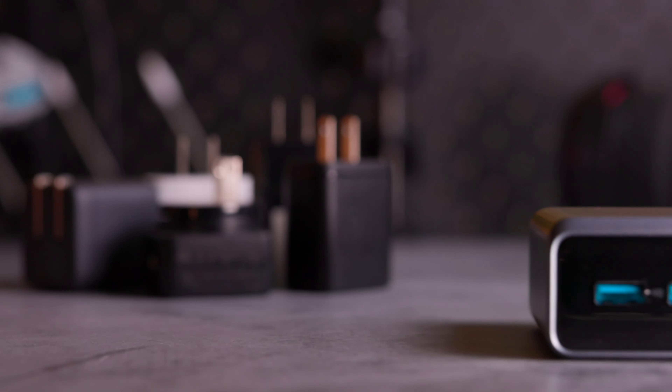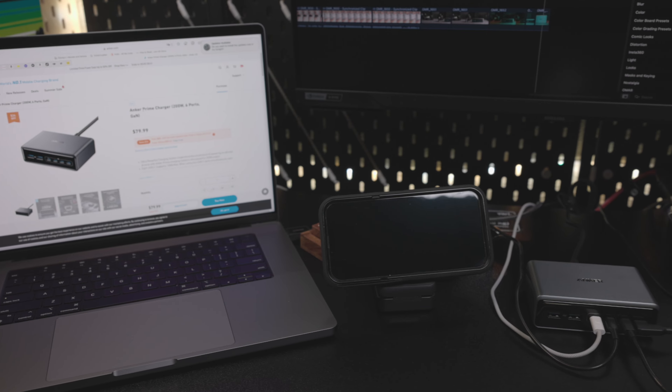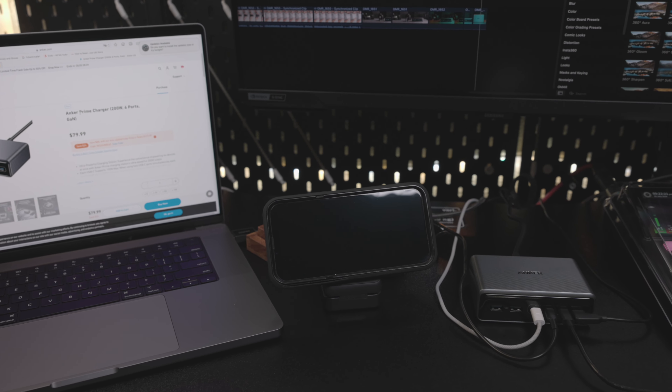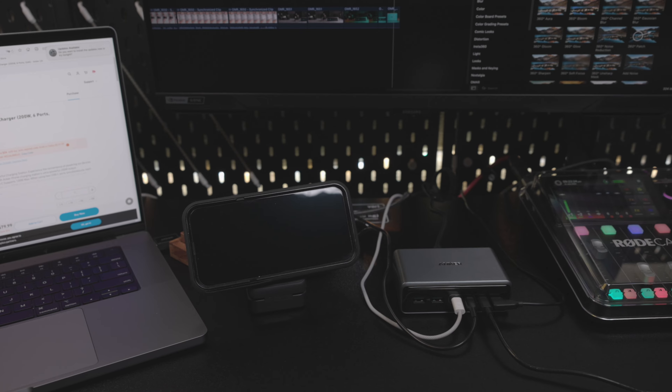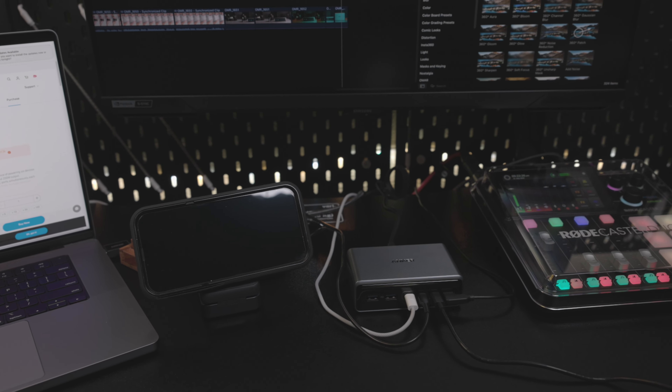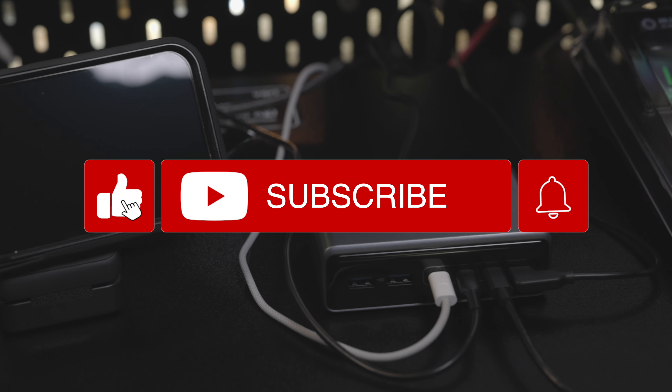The charger can charge up to six devices simultaneously and provide a maximum of 100W if only two USB-C ports are used. It reduces the AC wall outlets occupied by your devices and can replace six single-port chargers. This charger is ideal for someone who needs six charging ports, has devices with large batteries such as a MacBook Pro 16-inch, and can afford the $79.99 price tag. Thank you for watching — please support us by liking, sharing, and subscribing.